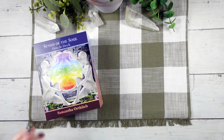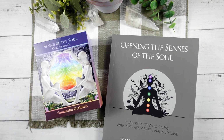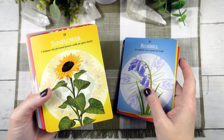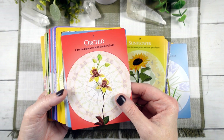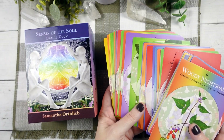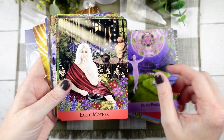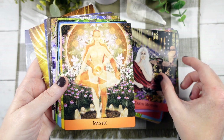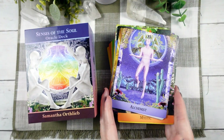Hello, it's Dawn Michelle from Boho Tarot and today we're going to take a journey through the Senses of the Soul Oracle deck by registered herbalist Samantha Orthleib. The Senses of the Soul Oracle has been created to support you to access your inner guidance in these chaotic times. These 84 cards carry the psycho-spiritual medicine offered by our sacred plant allies and the wise counsel of the archetypal energies situated within each of our chakras to illuminate our journey.